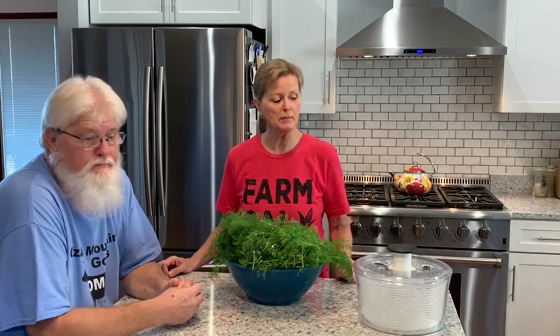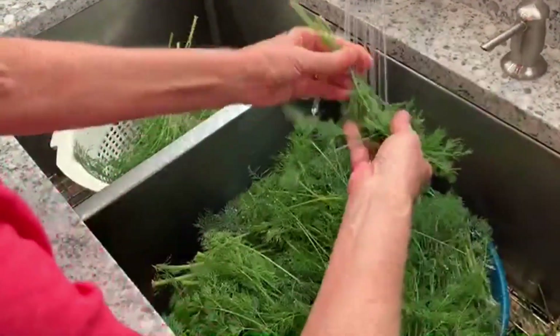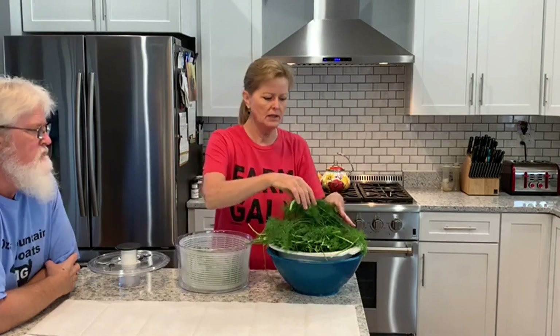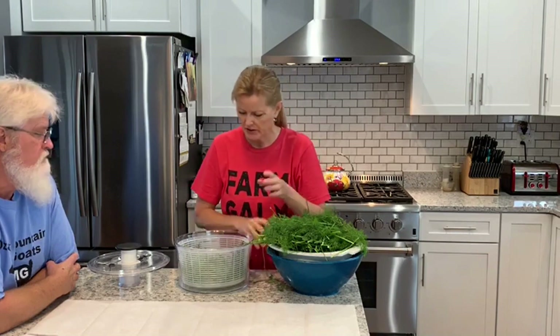It's kind of muddy too because we've had some rain. So we are going to wash it off and then I'm going to try putting it in our salad spinner, and if it doesn't beat it up too bad we'll get a lot of the water off that way. We've actually got quite a bit of dill here so I don't know if we'll have room for all of it on our dehydrator but we shall see. Anyway, we'll get started.